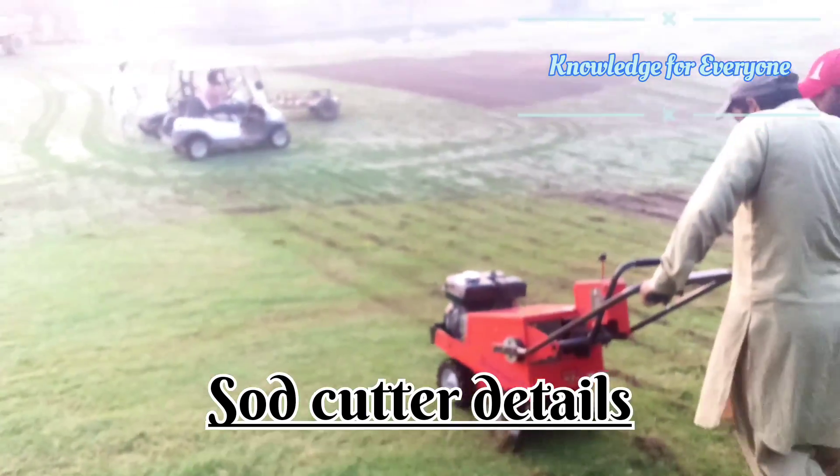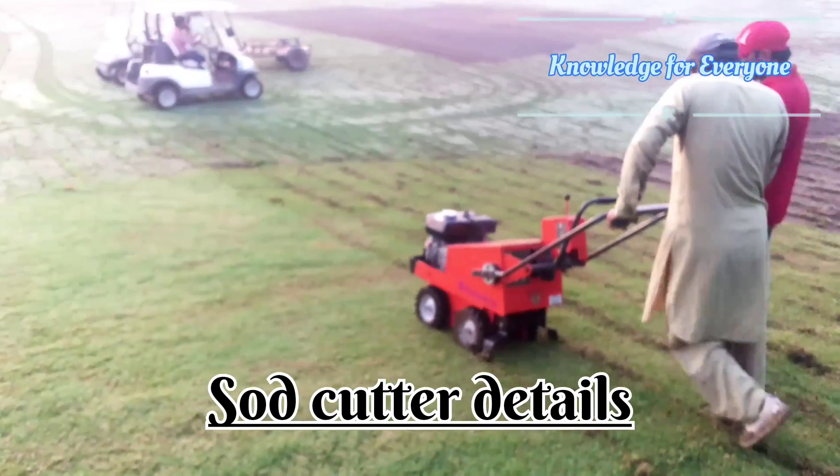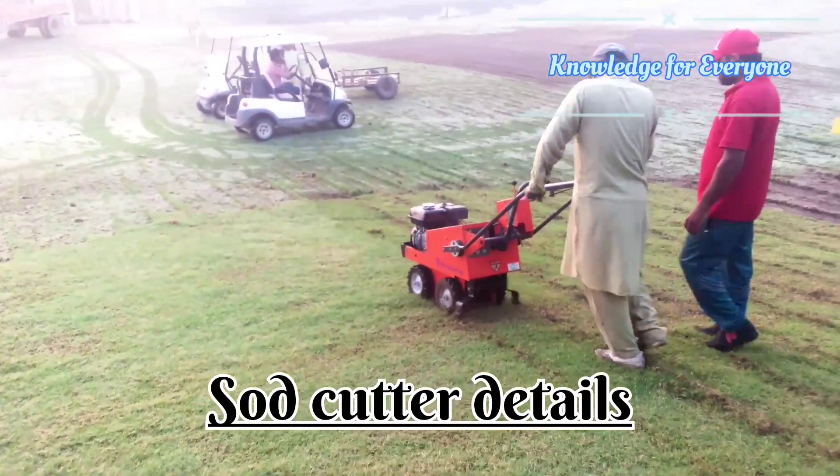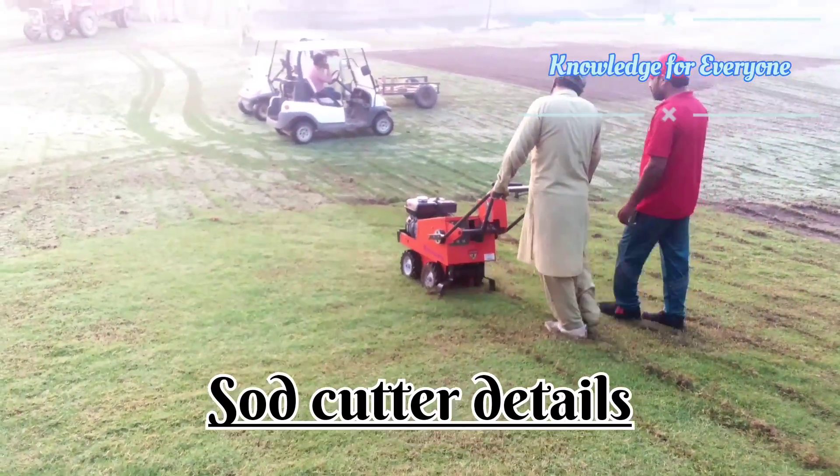This is a short cutter Husqvarna mat, 18 inch cut. This is a good one and we are lucky that we got that one.